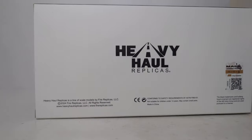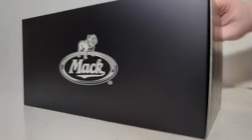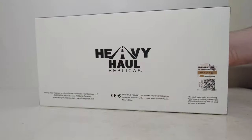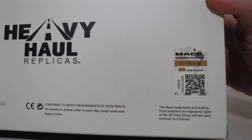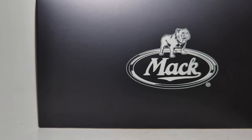You guys let me know what you think down in the comments section below. Out of the brown outer shipping box is the black actual box for the model. We have Mack and the Bulldog on the side, the item number on the flaps, and underneath is all of your copyright information — so if you're into that kind of thing, feel free to pause the video. For the rest of us, we're going to continue to get this thing open.